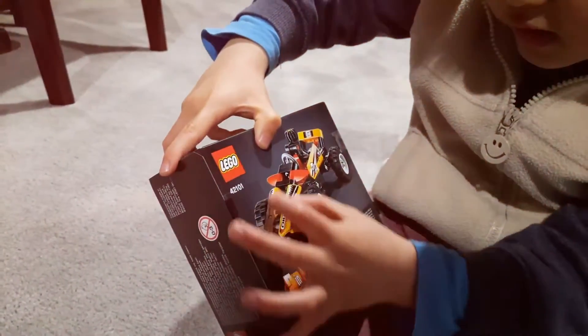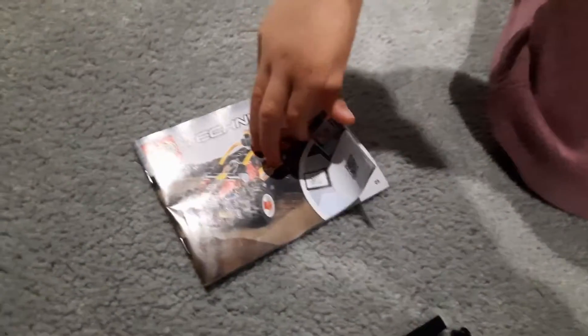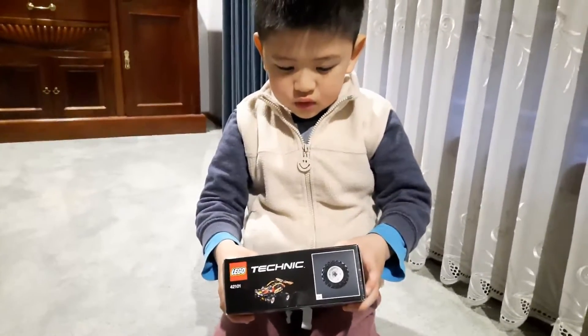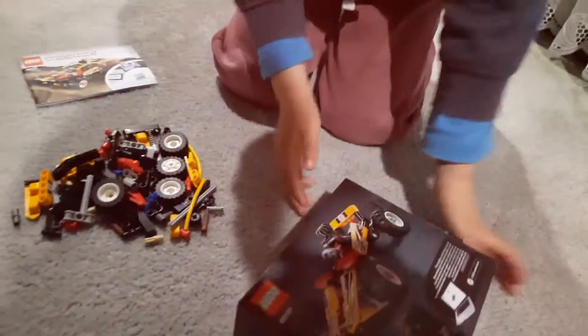So that one is like there and the other one's here — cool, right! These are the pieces and this is the instruction. We're going to do the racing car instead of the buggy. This one is the right one.